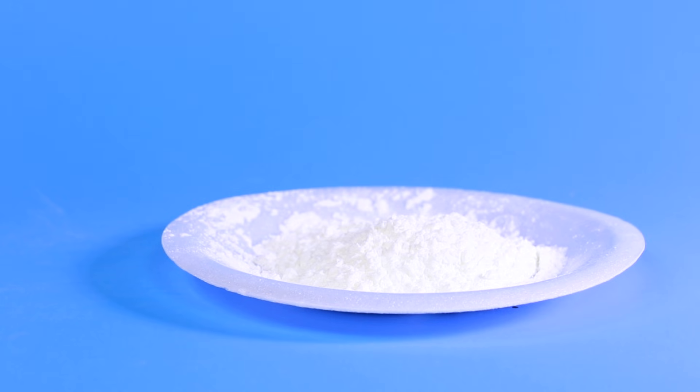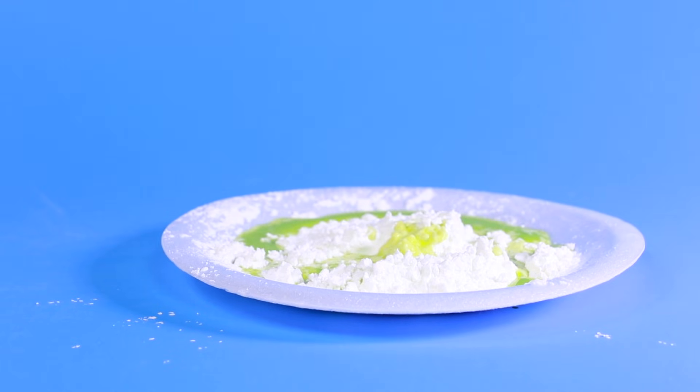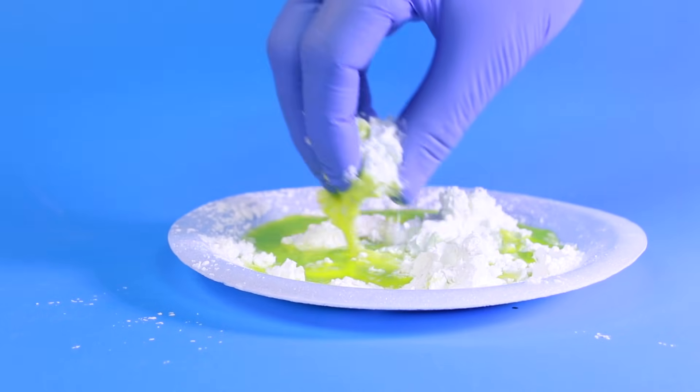Now it's time for the most important step: adding the water to the cornstarch. Start by adding a small amount of water — you don't want to add too much, or else the non-Newtonian nature of Oobleck will be lost.